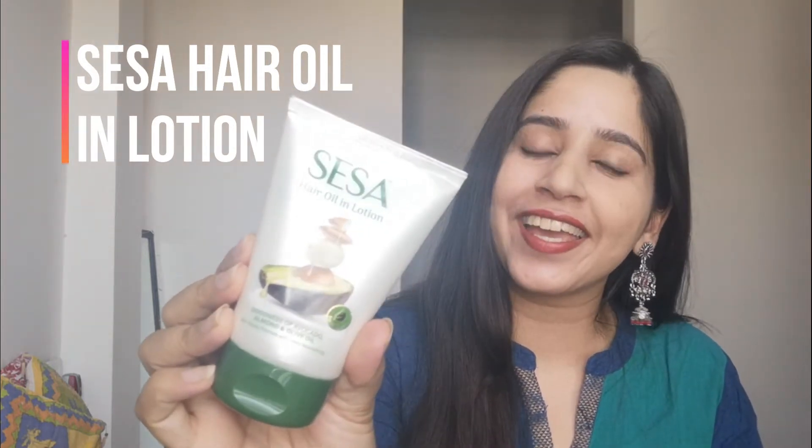Hi everyone, welcome back to my channel. In today's video I'll be talking about the Sesa hair oil-in-lotion. This is a product for hair care, and whether you like oil or you don't like oil, this is a product you really want. So without much further ado, let's get quickly started.